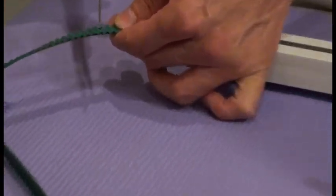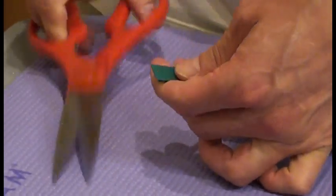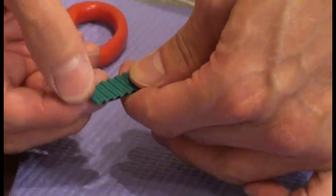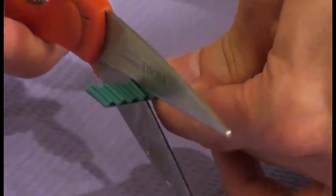Do not cut the tips — just right next to the tips. So if the mark is here, just cut it off. After cutting it, cut four more: one, two, three, four. So we cut four more.